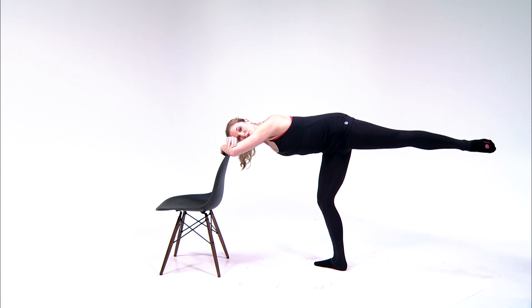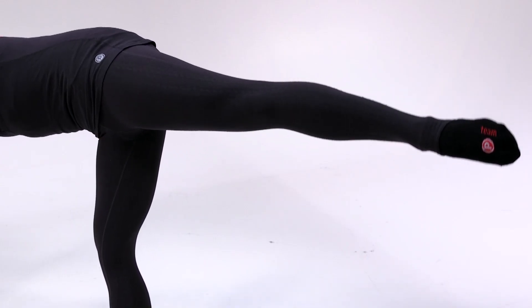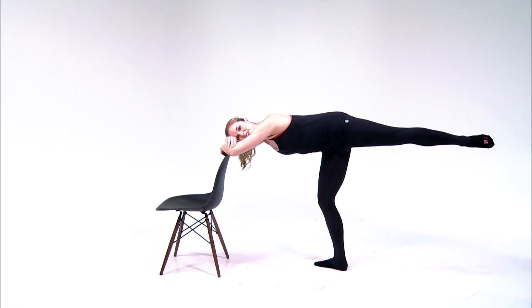Now hold the lift. After 30 seconds, you're going to draw tiny circles — circle and circle. These are really small, dime-sized circles, thinking of squeezing the outer seat to articulate your circle.